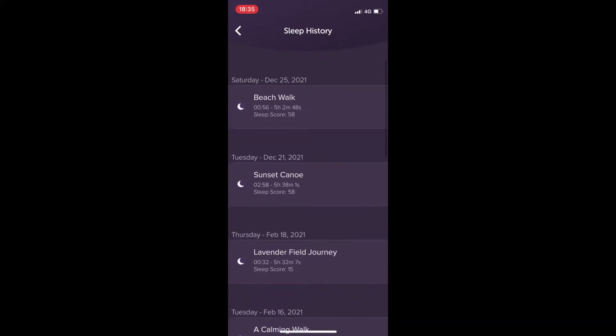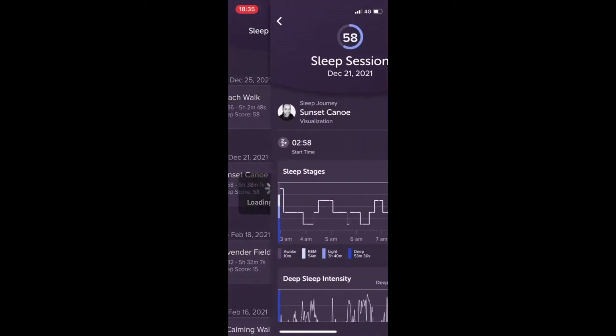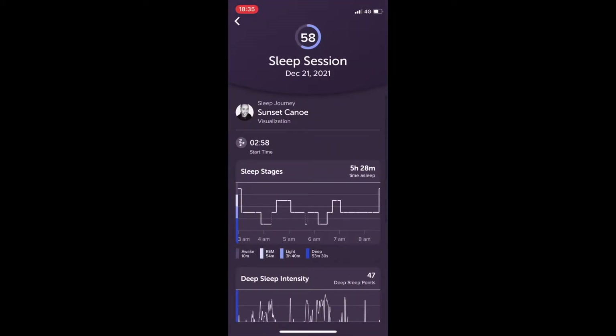Another Muse video — becoming like a Muse devlog at this point. I have a few new data points from the device, and I've had a look at how the app works with the new Gen 2 version of the Muse compared to the experience I had before, which is better.